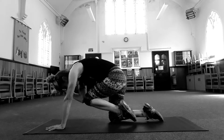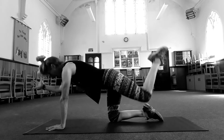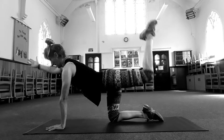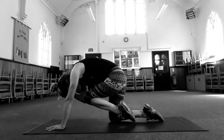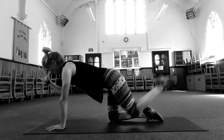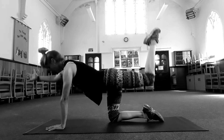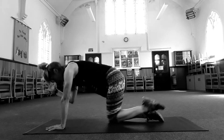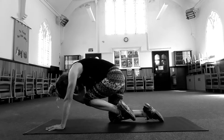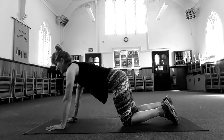Exhale, pull the knee to the elbow. Squeeze your core muscles. Inhale, extend. Exhale, pull in. Inhale, extend. Twice more — really squeeze the core muscles in. Lift the thigh as you come out. Hold it.